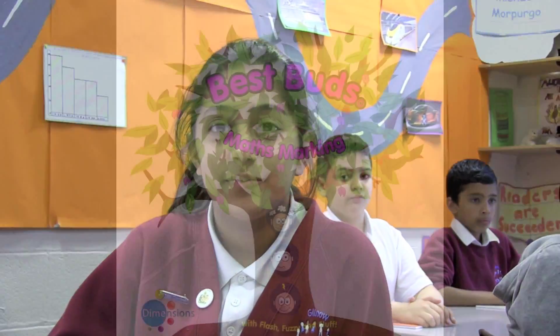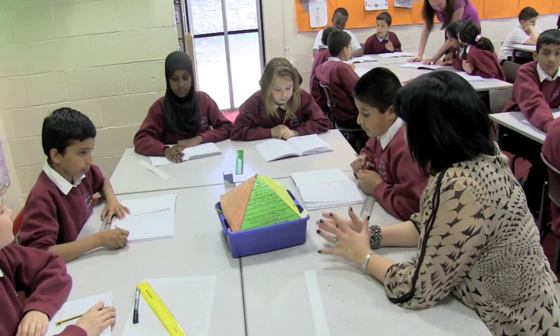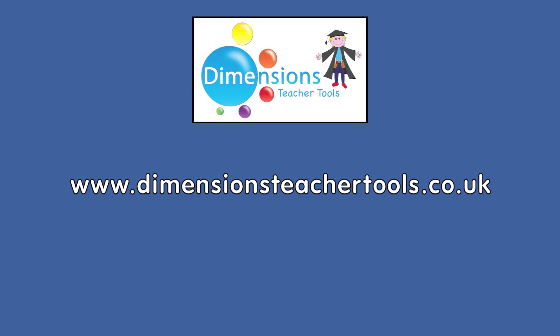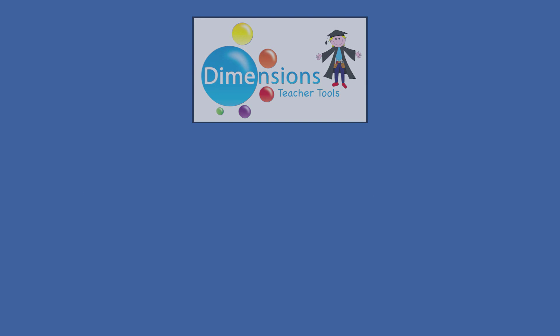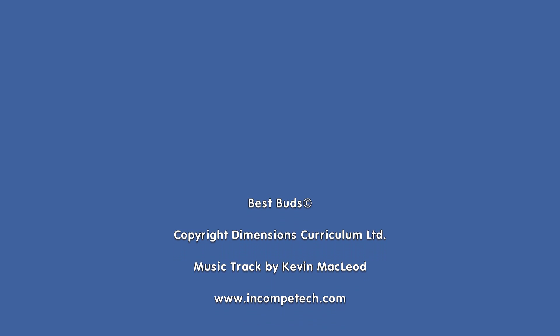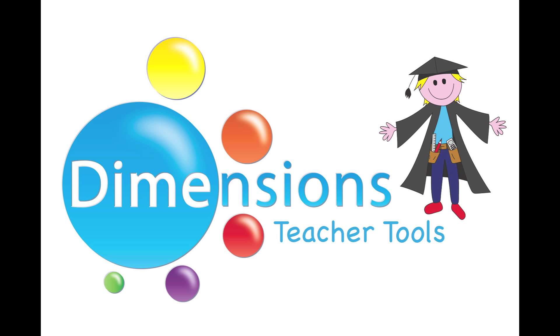Put simply, it helps me to make better progress in maths and it's fun too! So get in touch at www.dimensionsteachertools.co.uk where the BestBuds are waiting to meet you. I'll see you next time. Bye!